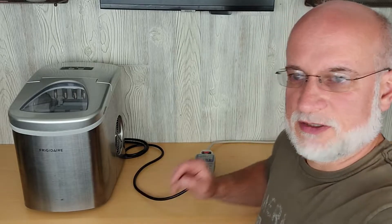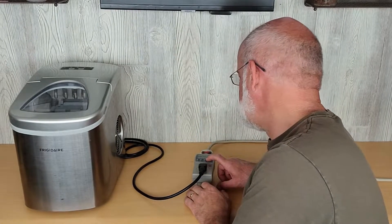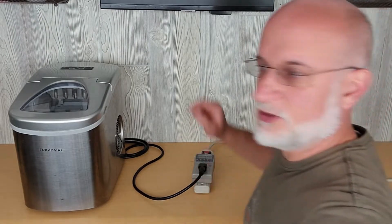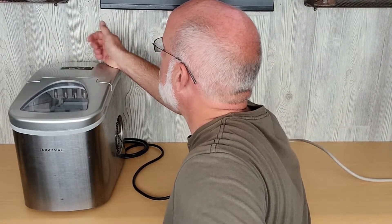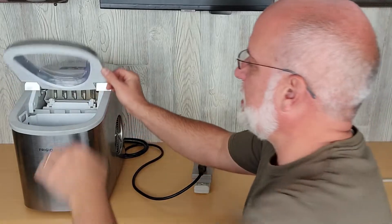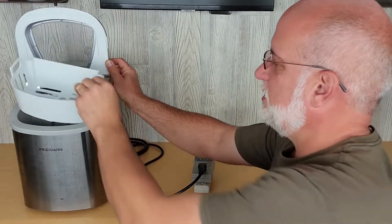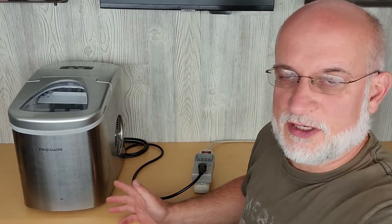So let's reset the meter — press and hold the reset. It says reset, and now we'll turn it on. I'll run this for enough time to shut off once the bucket gets full, so we'll see how long it takes to run a full bucket and how much power we used on the meter.